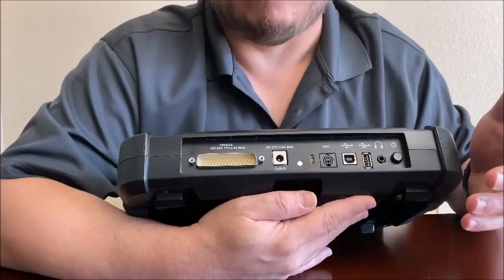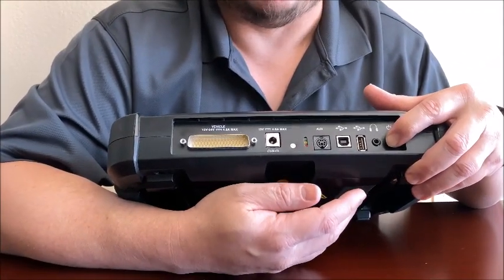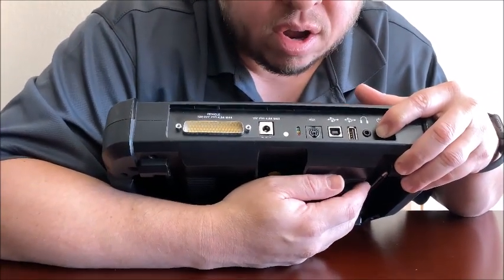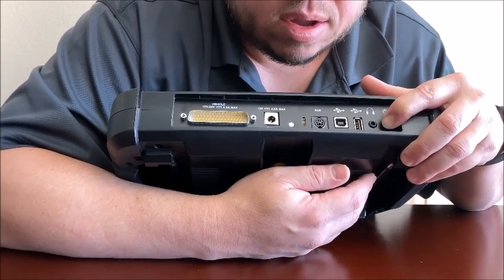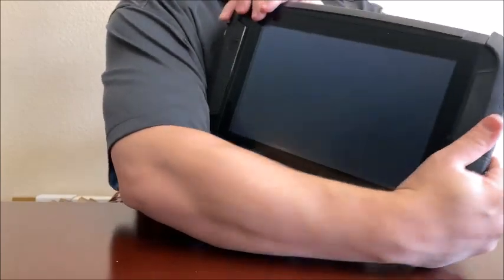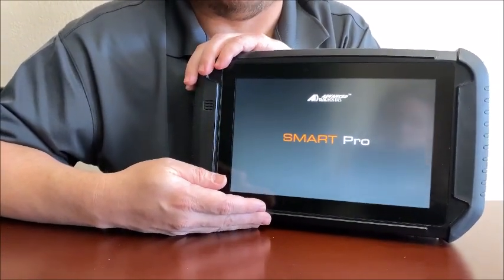To get it out of recovery mode and complete the hard restart, hold down the power button for about 10 or 15 seconds. You'll see that the green LED will start to rapid flash. When the green LED rapid flashes, let go. At that point, the machine will restart itself, completing the hard restart.